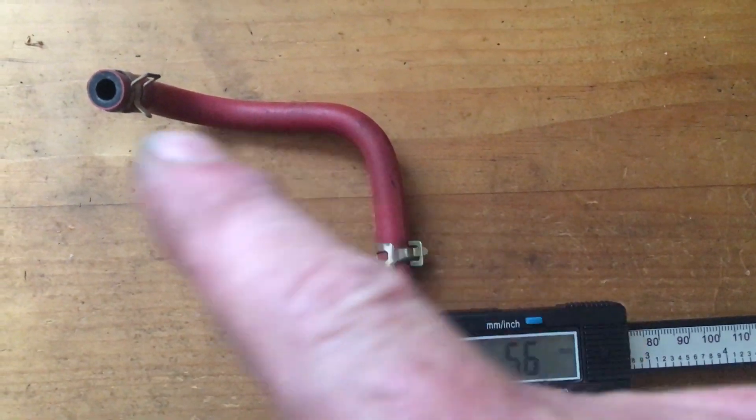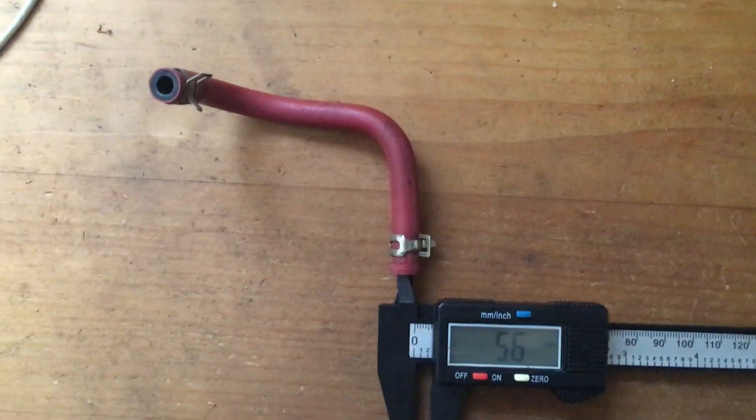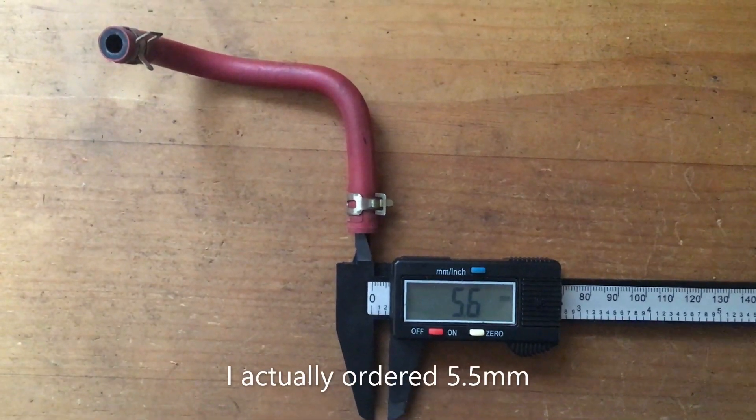Where it connects into your fuel pump, it's going to be 6 millimeters. So I don't know if that's definitively correct, but 6 millimeters is what I'm seeing, and 6 millimeters internal diameter is what I'm going to be using.